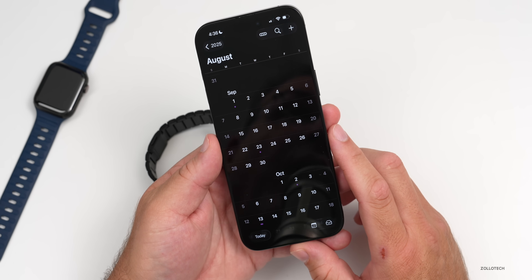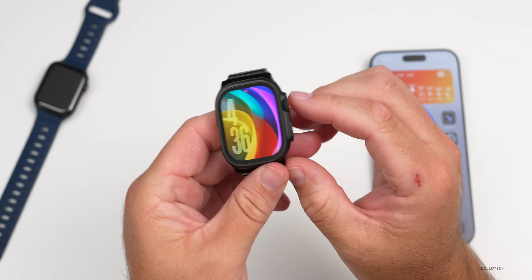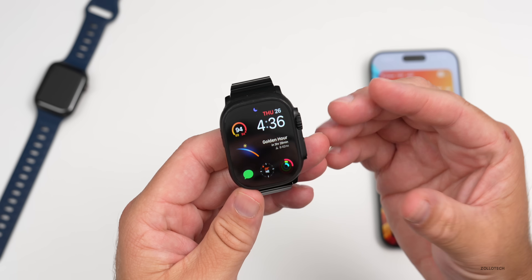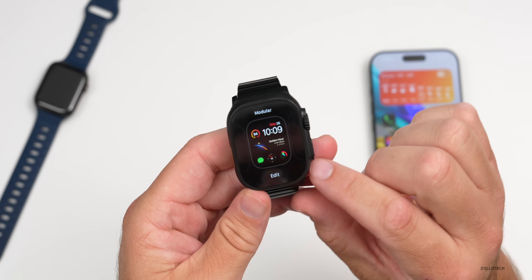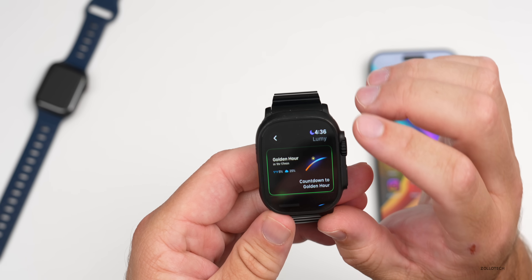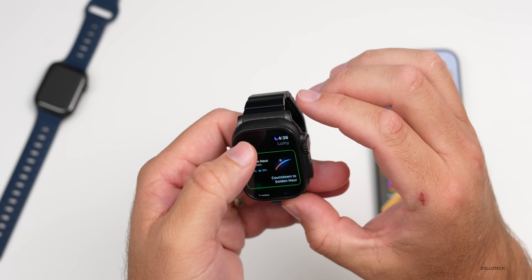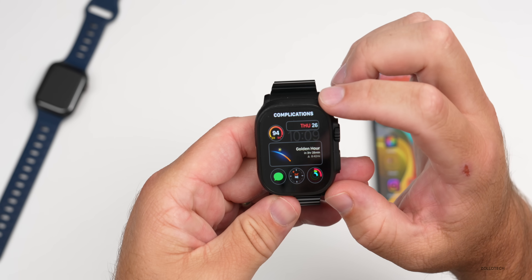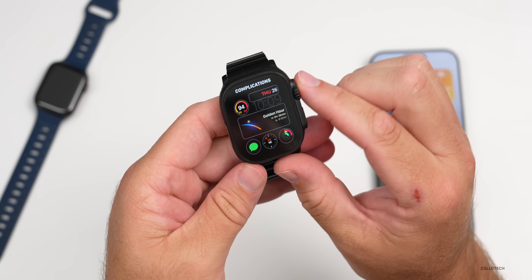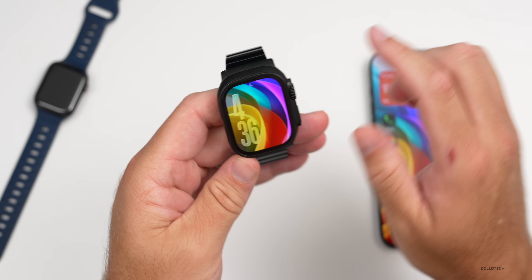That's pretty much everything for this update — hopefully it clears up confusion around whether it would brick your device. As for the watch face I'm using, pressing and holding shows it's the Modular watch face. I'm using the app Lumi in the middle for the complication — you can scroll to Golden Hour, count down to sunrise, and more. It's a paid app but a good one. Everything else is standard: weather upper left, date at the top, activity and compass in the middle, and Messages in the bottom left.